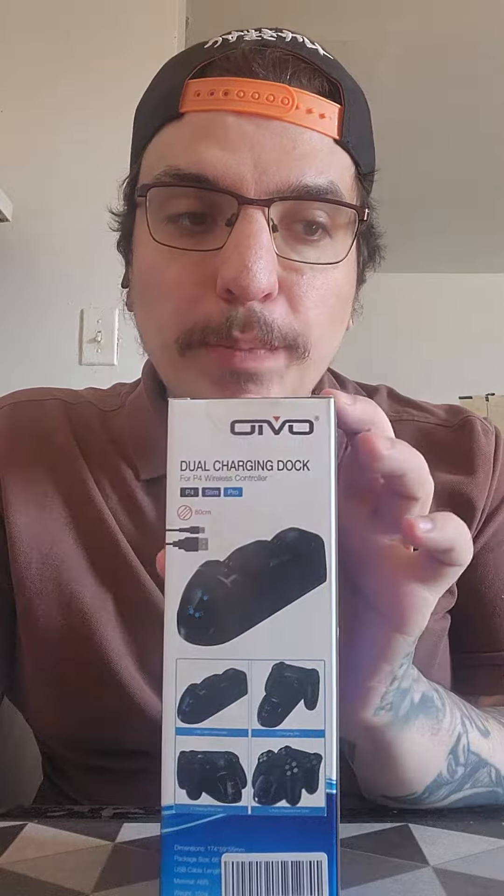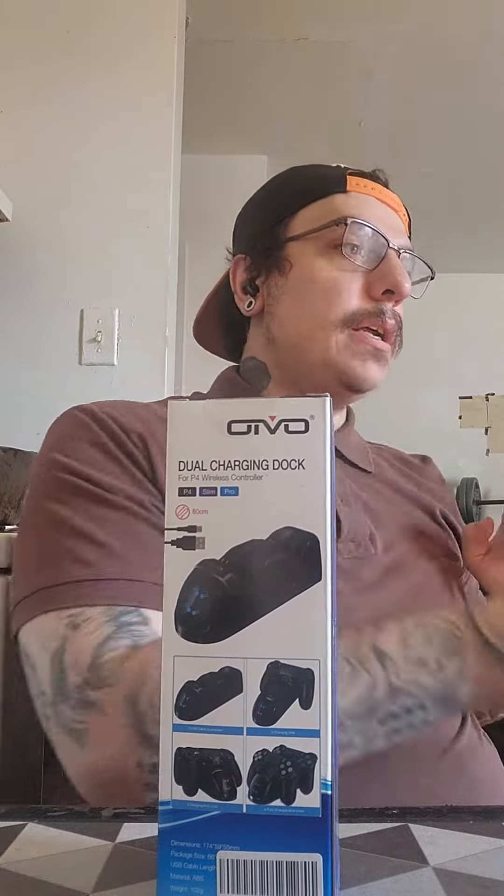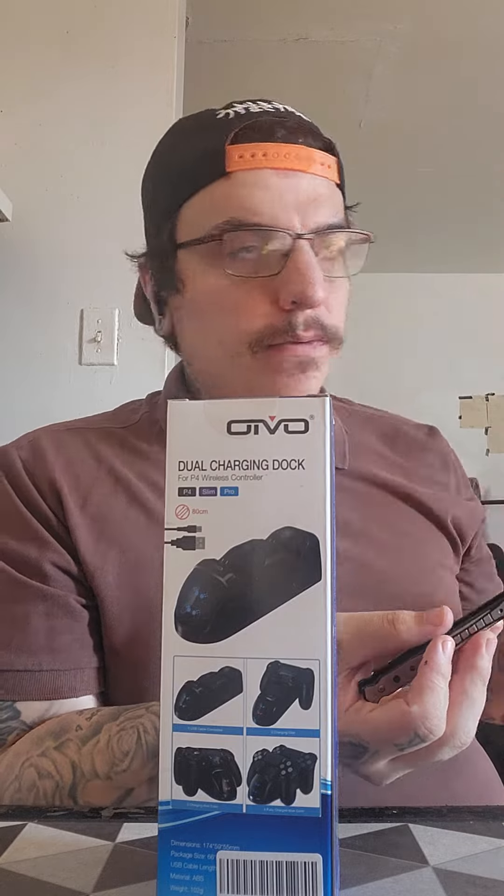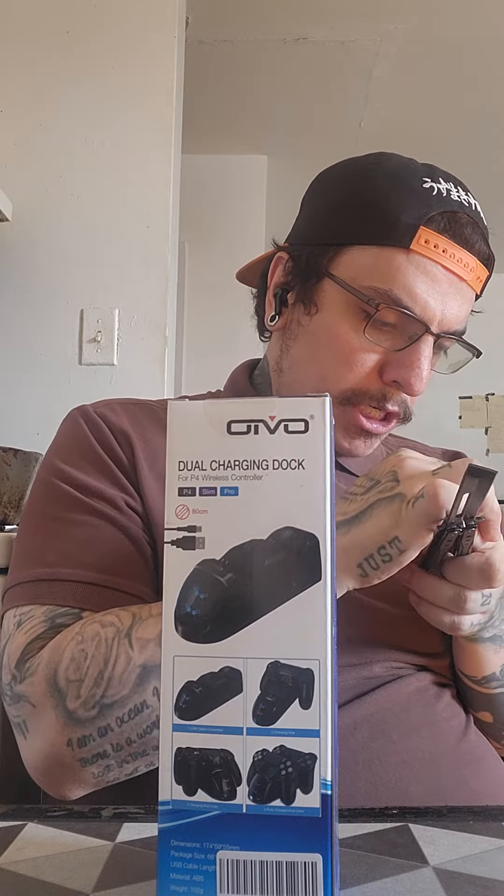What's up everybody, this is your boy Inkvendetta. We're gonna have the unboxing of a dual charging dock from the IOTV. It's gonna be super important because we just bought a capture card — and I might cut myself opening this. Geez.